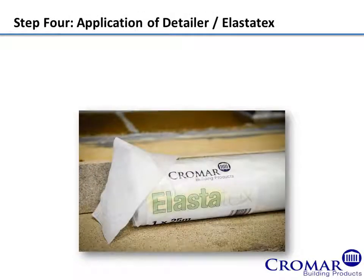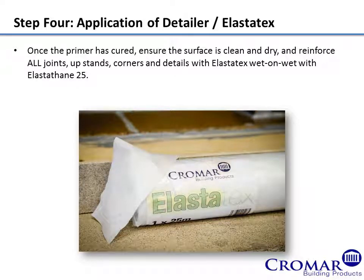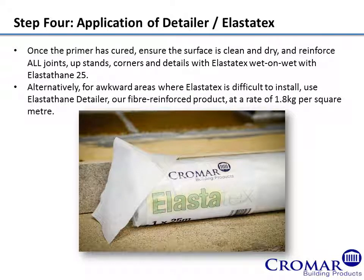Step 4: Application of Detailer Elastatex. Once the primer has cured, ensure the surface is clean and dry and reinforce all joints, upstands, corners and details with Elastatex wet on wet with Elastathane 25. Alternatively, for awkward areas where Elastatex is difficult to install, use Elastathane Detailer, our fibre reinforced product at a rate of 1.8 kilos per square metre.